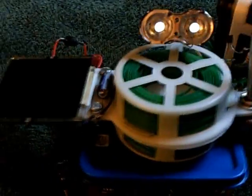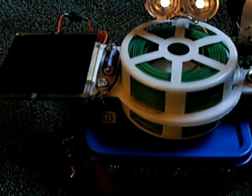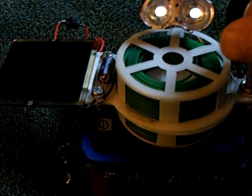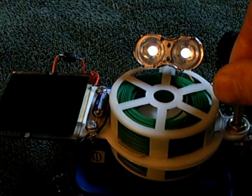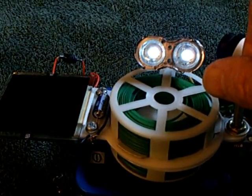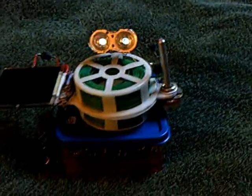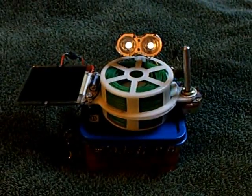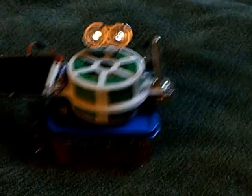That's my little self-running device right there. This is what it sounds like. Not much, but that's really not that easy to do — to get something that runs all the time and doesn't stop. Thanks for watching.